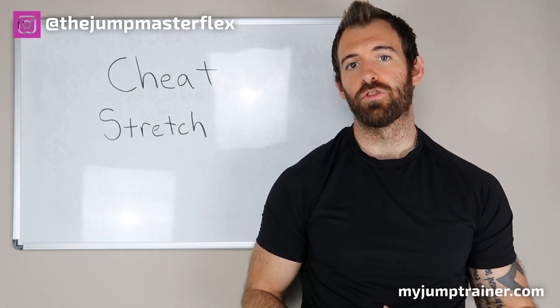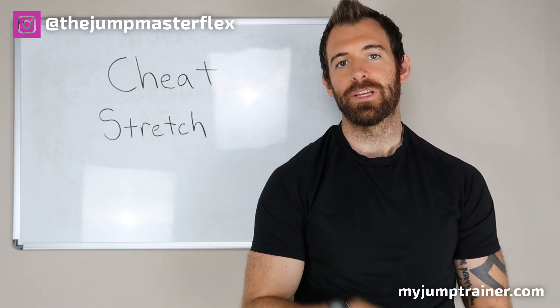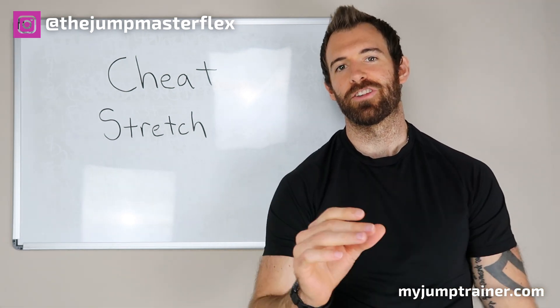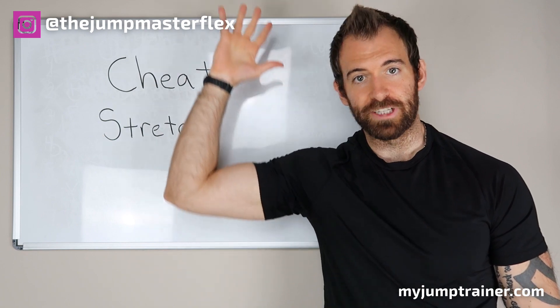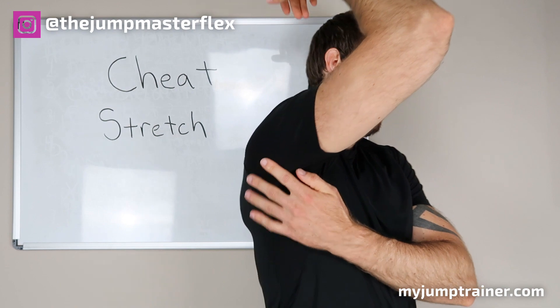This stretch helps you sort of cheat your way to a higher vertical jump. A lot of you on this channel want to increase your vertical to dunk. It's not all about how high you can jump, but also how high you can reach. So we're going to stretch your lats — the muscle that runs down your back — to loosen those up so you can reach higher.